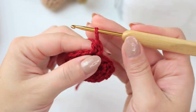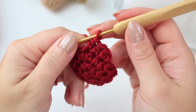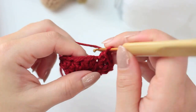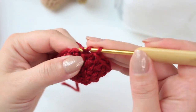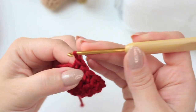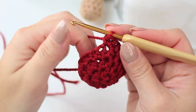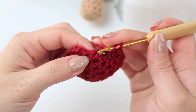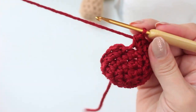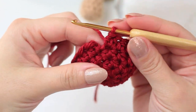For round four, chain one, half double crochet into the same stitch where you did the slip stitch, then half double crochet into the next two stitches. The following one is going to be an increase, then one half double crochet into the next three stitches, then increase into the following one. Keep repeating the same steps all the way around. When you get to the end there will be one stitch left — increase into that last stitch. For round four you will have 20 stitches.